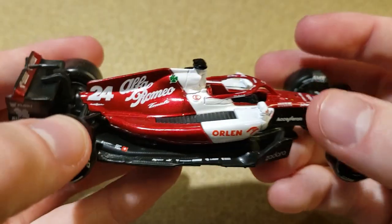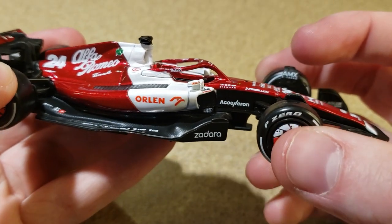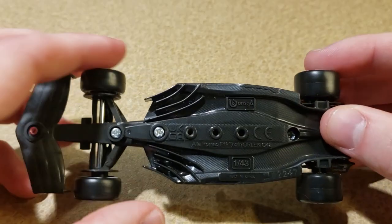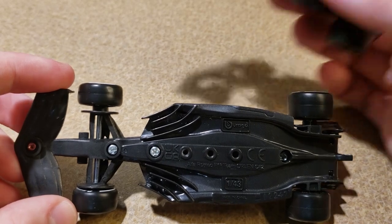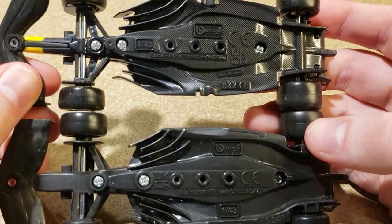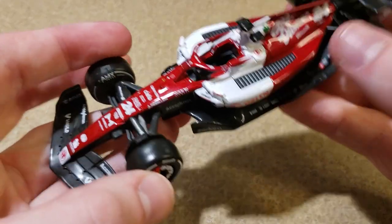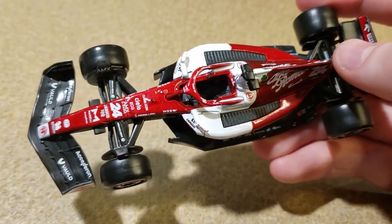But yeah, this looks really good. Let's start by showing off the floor. Here's the floor for the Alfa Romeo, and here is the floor for the Red Bull — they actually are different. They used different mold pieces for these cars.